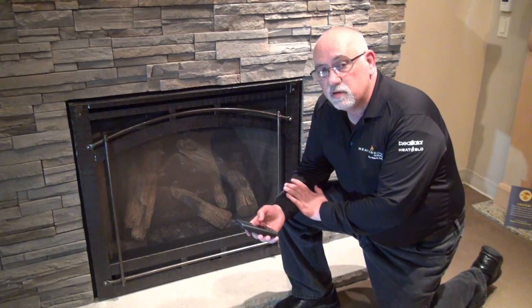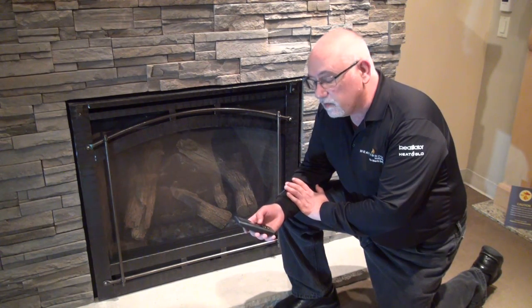Now that we've synchronized our remote with our receiver and replaced the front, we can turn our fireplace on.